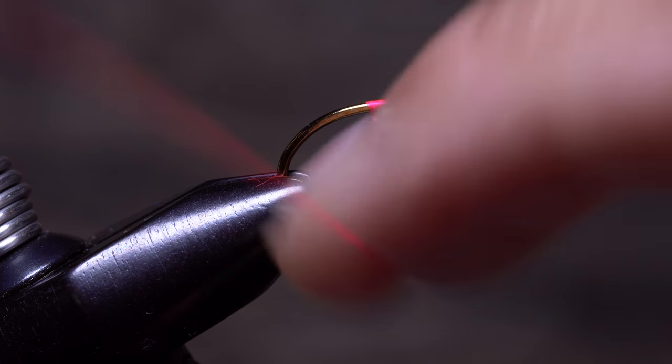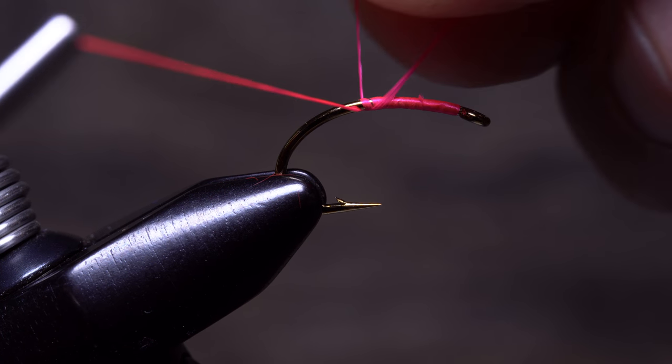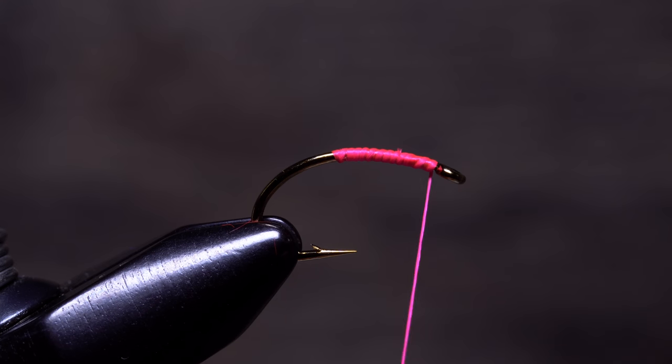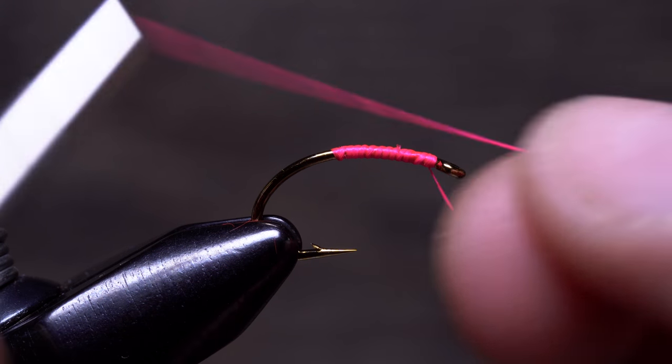Half hitches are not limited to just behind the hook eye. Depending on the materials being tied in, you can do one nearly anywhere on the hook shank. Many people prefer to do two half hitches right in a row to really ensure the knot won't work loose.